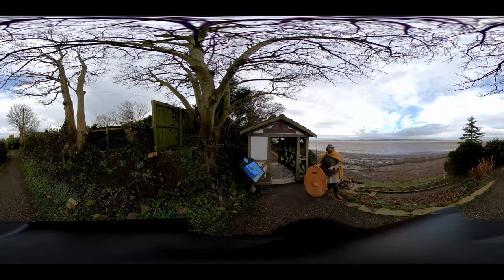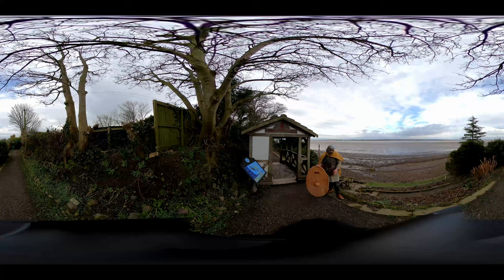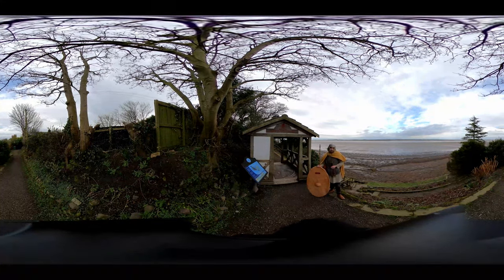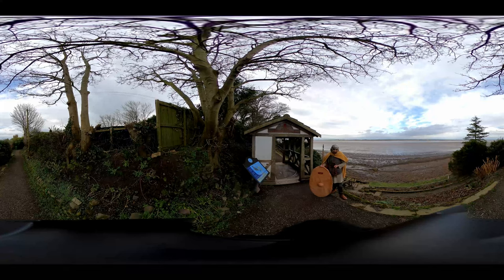At the bottom of my trousers I'm also wearing leg wraps, copied from a find in Denmark called the Thorsberg leg wraps. These keep the bottom of your legs protected against mud and also keep you warm, protecting you against things in the undergrowth like bracken and thorns.